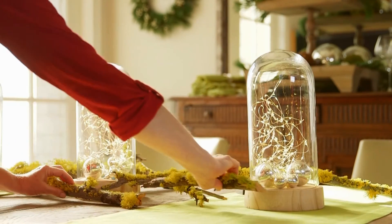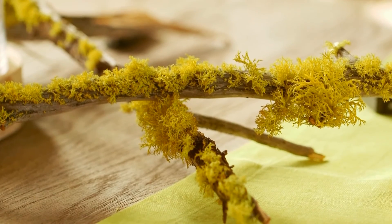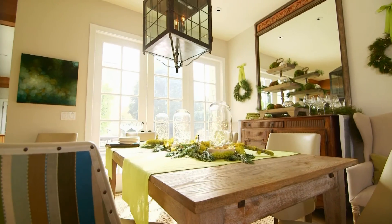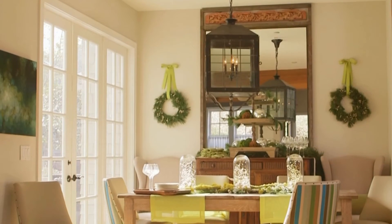Finally, head to your florist to purchase moss-covered branches. Casually arrange the mossy twigs on your table. As you go, tuck in fir cuttings and white tallow berries. Simplify holiday decorating with a few key pieces that create a dazzling centerpiece, without a lot of effort.